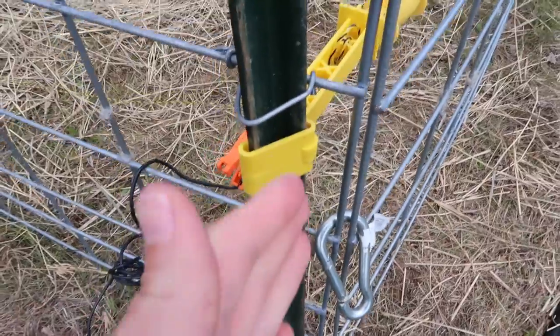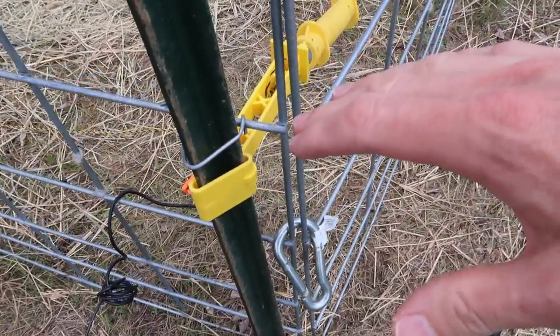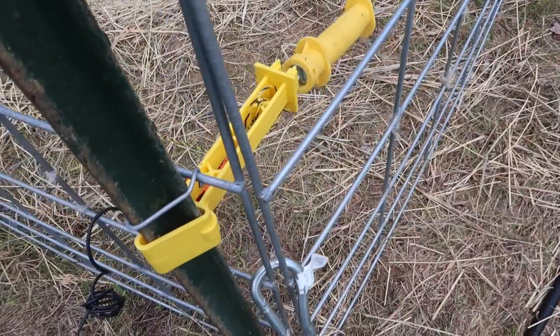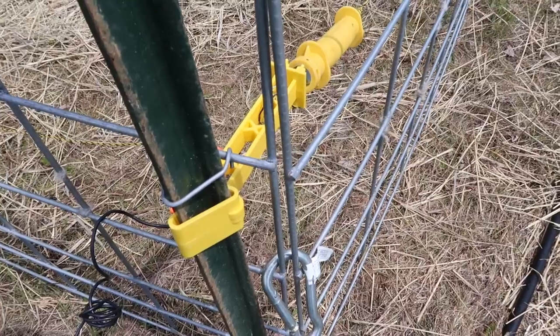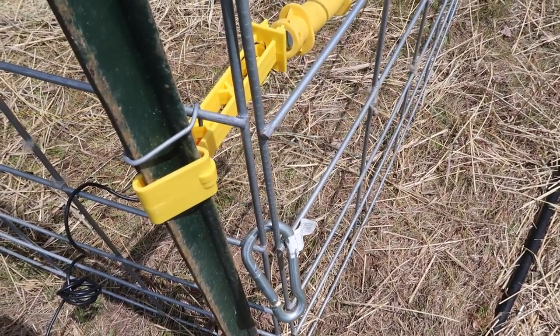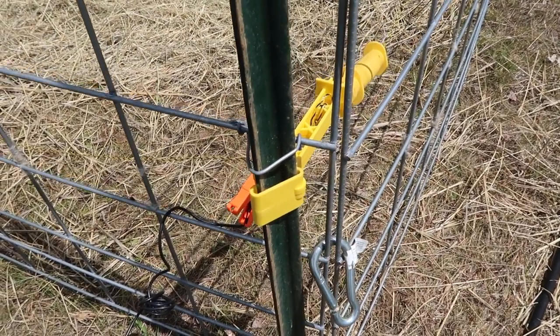That hurt. I had my left hand on the T-post and I reached around with my right hand to straighten this out. The back of my hand caught the cable up here. And because I had my hand on the T-post, I created a path right to ground. So it went right up my right arm, through my chest, out my left arm, and right down. I felt the whole thing. There may have even been an involuntary yelp involved.